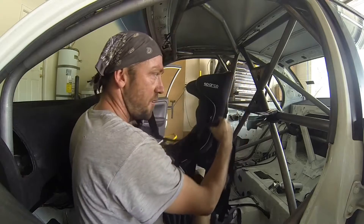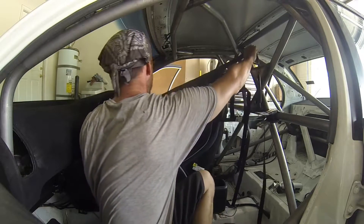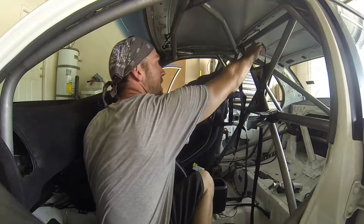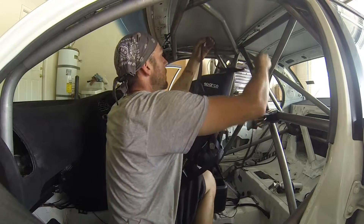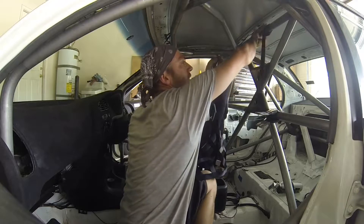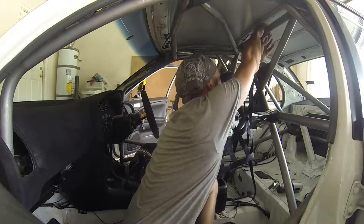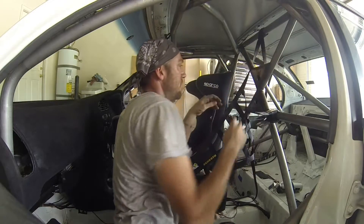I'm going to start by trying to figure out where I'm going to mount everything up here. We'll get to placement and how we decide all that in a moment, but definitely need to go over the top portion of the main hoop here — get that wrapped around and kind of just loosely set in place, just for the purposes of mocking everything up.